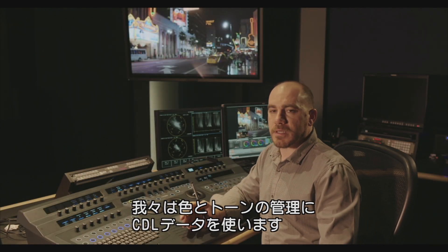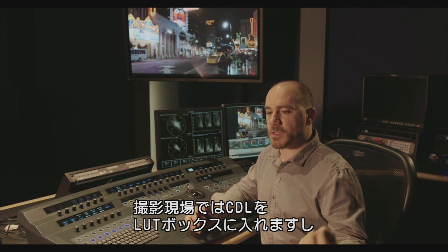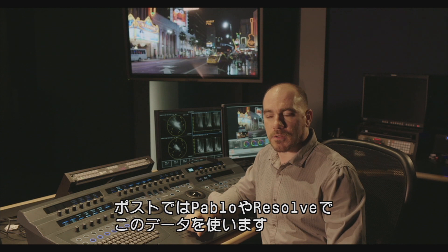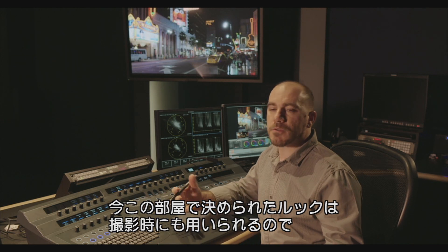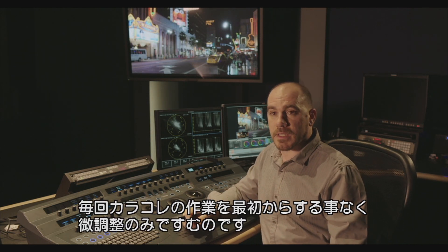It makes everything very easy at that point. The simplicity of the workflow — to have the ability, during the stage of shooting, to have one box where the material comes in, we set up a look. The look is coordinated with the final platform, either with Pablo or Resolve, and all the CDL will track across. Right here, we review the look, we review the decisions made during the set and the shooting, and it's just a matter of fine-tuning.